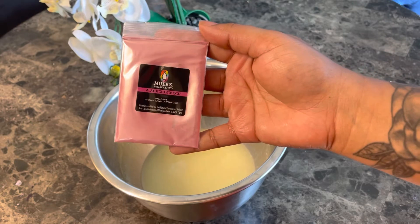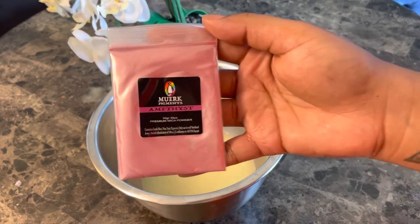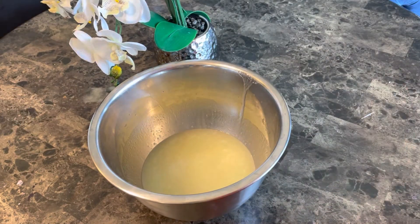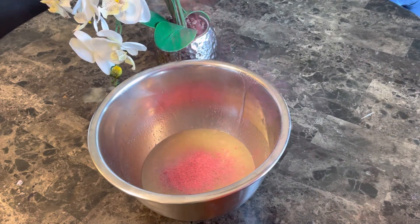Now I'm going to be adding in my pink mica powder. You can use whatever color you want — it's your scrub. Leave a comment down below and tell me what color you would use for a birthday cake scrub. I never had a pink birthday cake so I decided to make it pink.